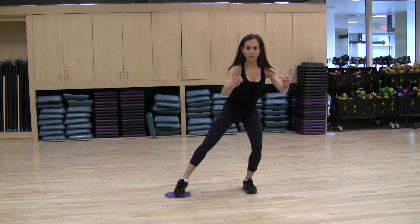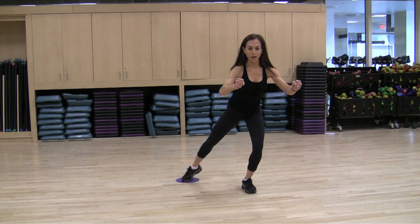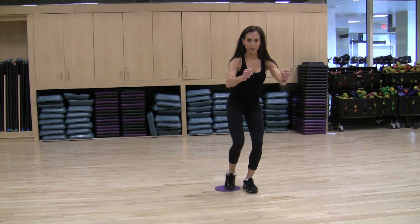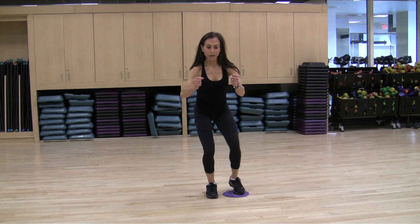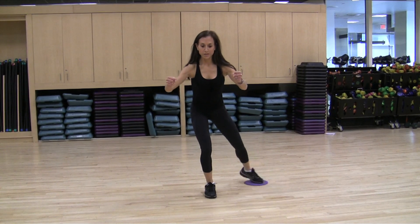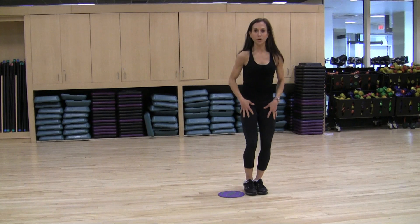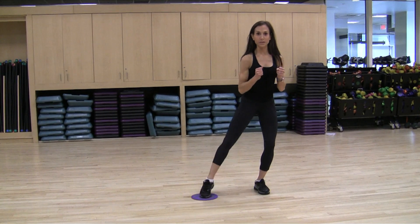We do out and in for 15 times, and then we make a circular motion all the way around. This is really going to enhance your core strength, your quad strength, your glute strength, and your balance. You do this on each leg — 15 times to the side, 15 circles — and then repeat. You can repeat this 2 or 3 times depending on how strong your legs feel, and as you get more advanced you can increase the repetitions up to 20.